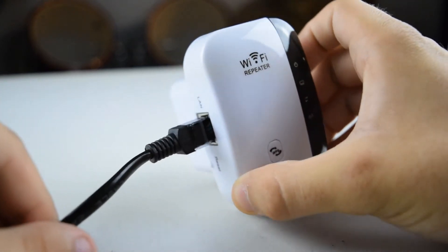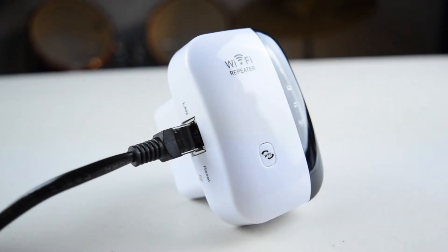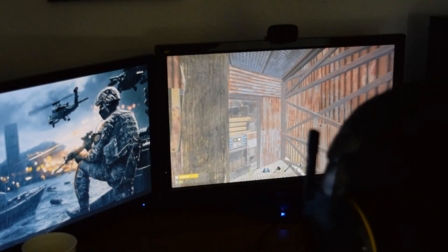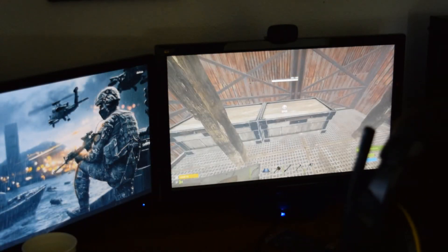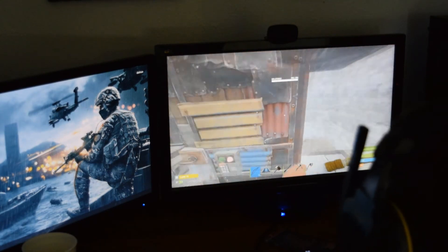The left side of the unit features an ethernet out port, which is a really quick and easy way to get a wired connection to your computer. Below that is a small reset button. As for how it actually performs, while using it I noticed no difference from using wireless straight to my router, and even fully wired through the wall, gaming with it worked flawlessly.